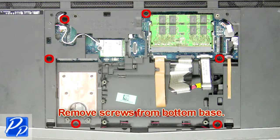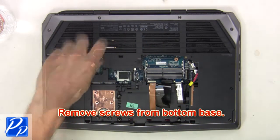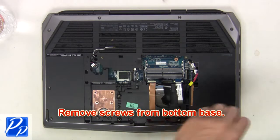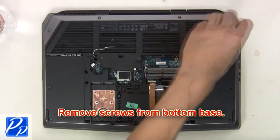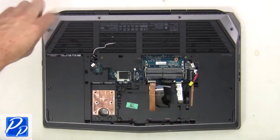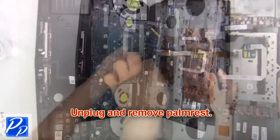Next remove screws from the bottom base. Now open the display and separate the palm rest from the base. Now unplug and remove the palm rest.